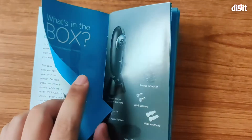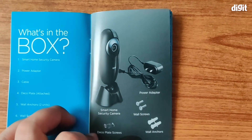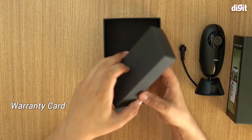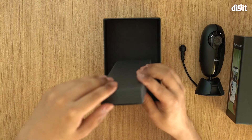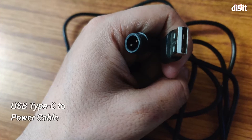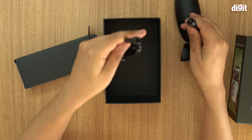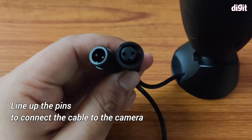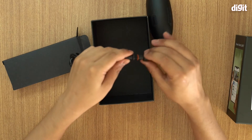The Cubo camera guide tells you what's in the box. There's a power adapter, and you also get a warranty card. Here we have the USB to power adapter cable. This will go into the back of the camera — there are two pins which you need to line up, and once you line them up, it fits in like that.